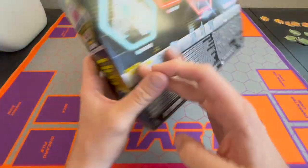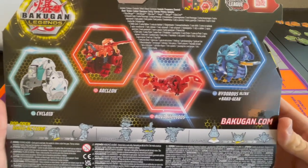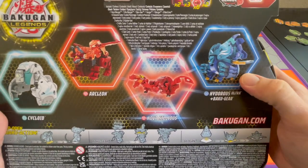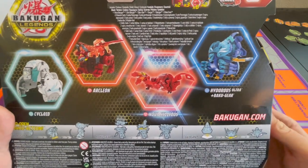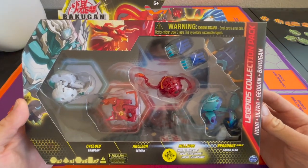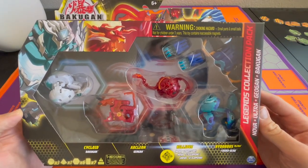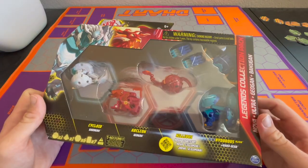And another Pyrus Arcleon — their favorite Pyrus. Here's what they look like on the back. Hyderus is coming with Baku Gear, so a cool gear that goes in the back, two other ones on the side. We're going to find out what that gear card is, but new products in stores so I'm going to crack this open and see who is strong for the Bakugan Pro Trading Card Game.